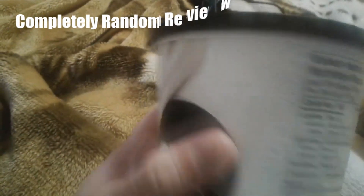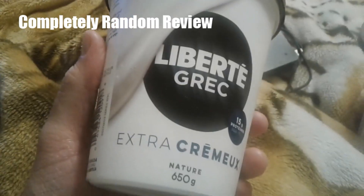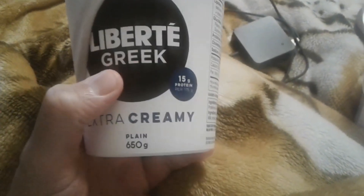Welcome! This is not like one of my full-length episodes — I'm not reviewing this product, I just wanted to share something with you. This is Liberty Greek yogurt, so if you're a Liberty Greek fan, this is the yogurt for you. I really like this yogurt — super thick and tasty.